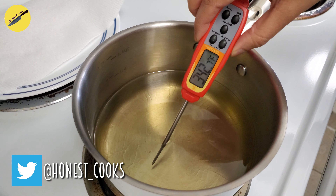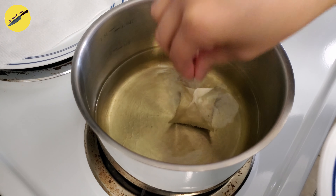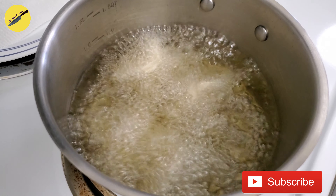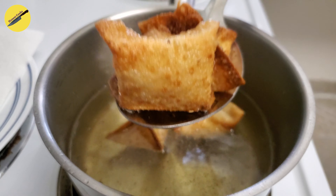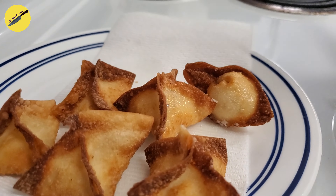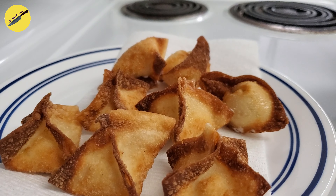Bring your oil up to temperature — anywhere between 350 and 360 is good — then drop a few of these in the oil. Cook them until they are lovely golden brown, then take them out. If your oil gets too hot, they will start to form bubbles on the surface, so make sure your oil is evenly heated and on medium heat at all times.